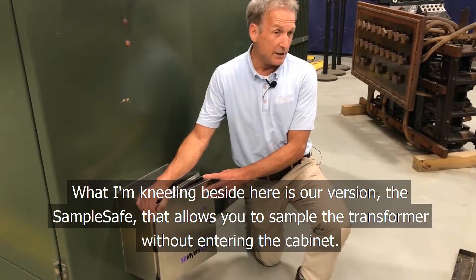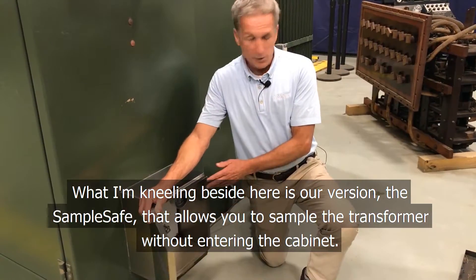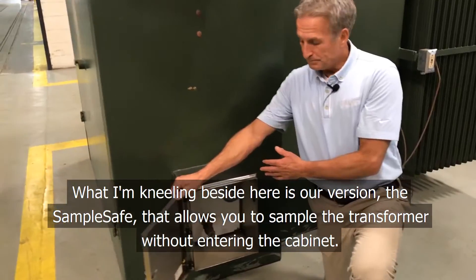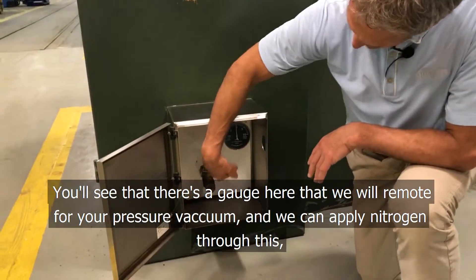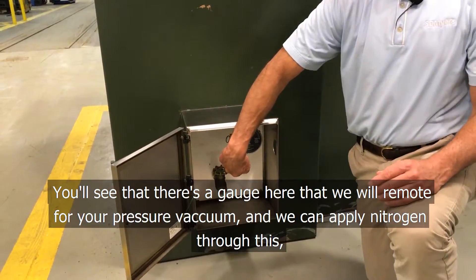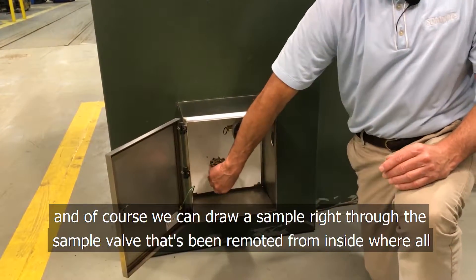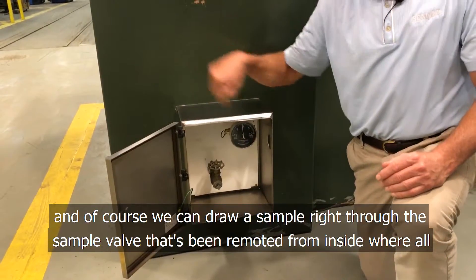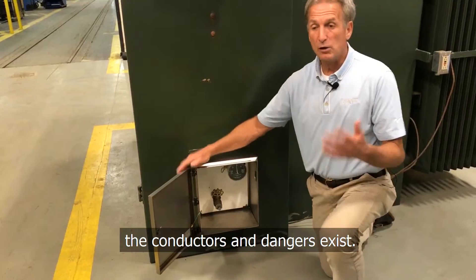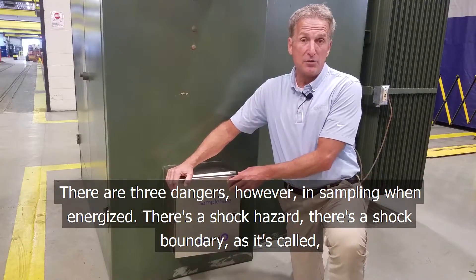What I'm kneeling beside here is our version of the SampleSafe, which allows you to sample the transformer without entering the cabinet. You'll see there's a gauge here that we will remote for your pressure vacuum, and we can apply nitrogen through this. We can draw the sample right through the sample valve here that's been remoted from inside where all the conductors and dangers exist.